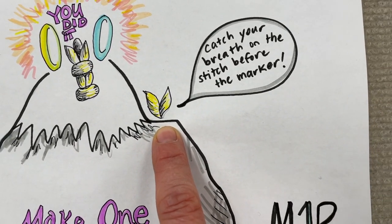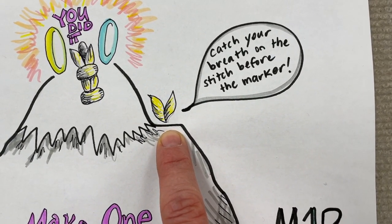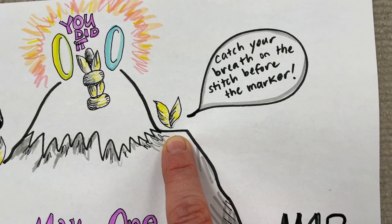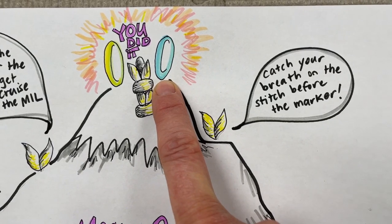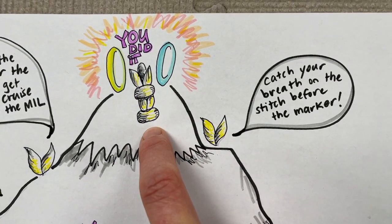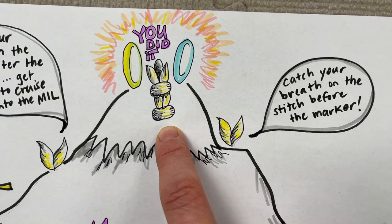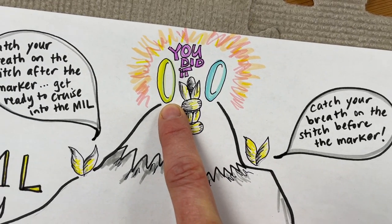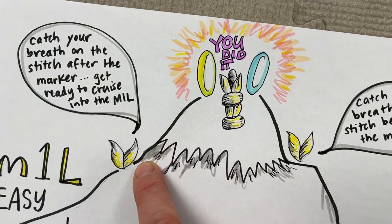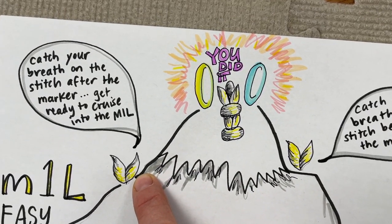This is the place where you knit just one stitch plain right to the side of the marker. So I get to catch my breath, knit a plain stitch, and then I'm ready to slip my marker, knit my center stitch, and celebrate my success — wow, I did it, this is amazing! I made it to the top of the mountain.